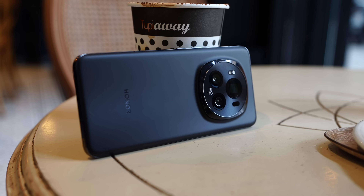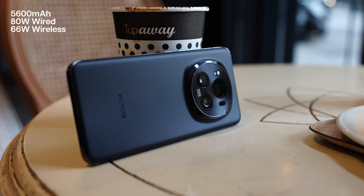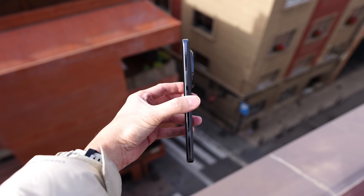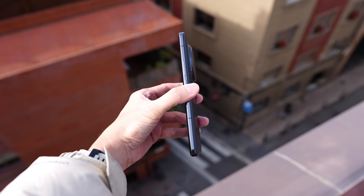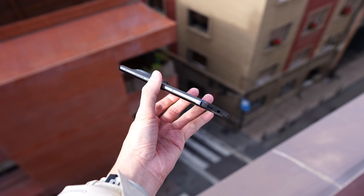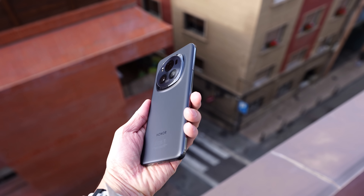Last but not least, we have a super large battery — a 5600mAh unit, which you don't really see in flagships these days. It's not the thinnest phone, but after using it for a couple of days I noticed the battery life was quite long. You also get fast wired and wireless charging, which is faster than its predecessor — good stuff.